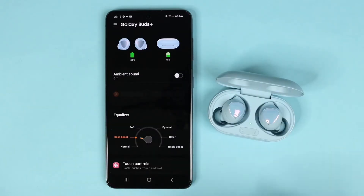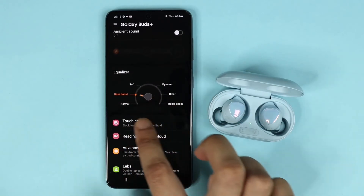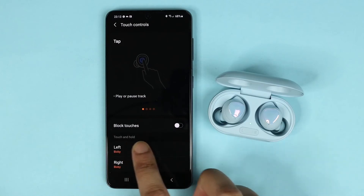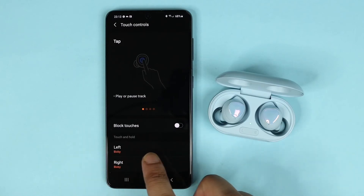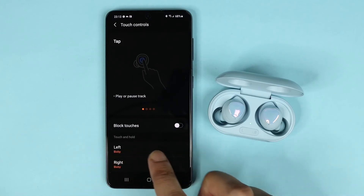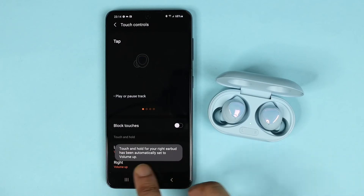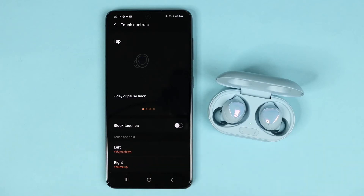Once you do, scroll down and tap on Touch Controls. Here you can see the touch and hold option is set for Bixby. Tap here and select Volume Up or Volume Down — the touch and hold for your right bud will automatically be set for Volume Up.